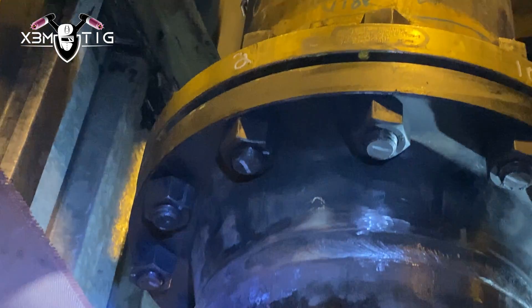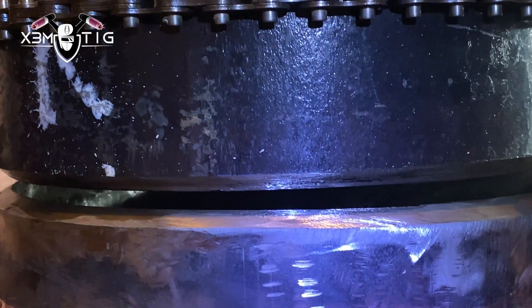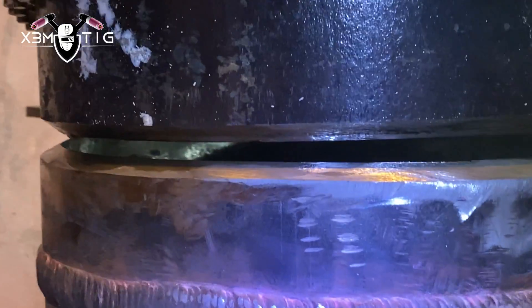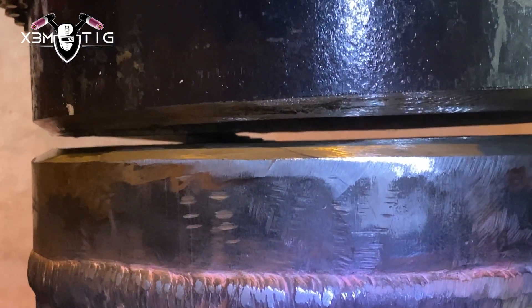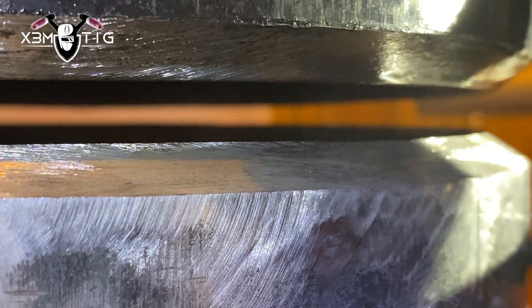Hello everyone and welcome to the Extreme Tech channel. For today's video I'm going to show you the difficulties and beauty of field welding, especially in live units like this. We've got a 2G field weld on a 10-inch schedule 40 carbon pipe. This is the old existing piece on the bottom and the new piece on top. As you can see, the valve is passing down the line and we're doing some modifications here to prevent that.